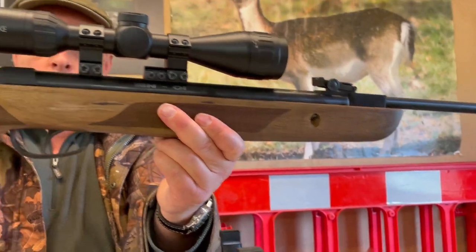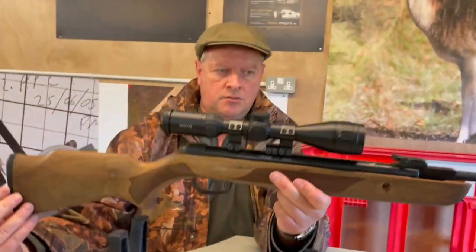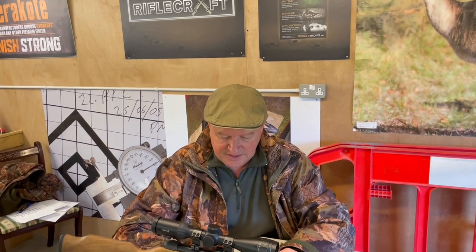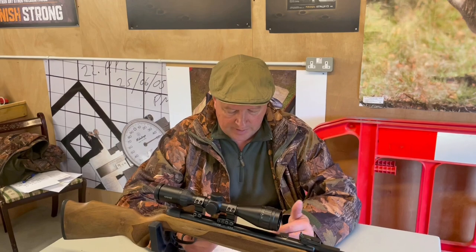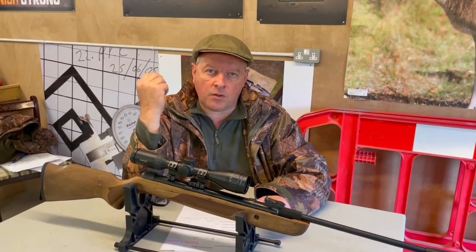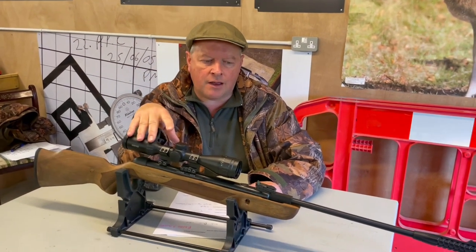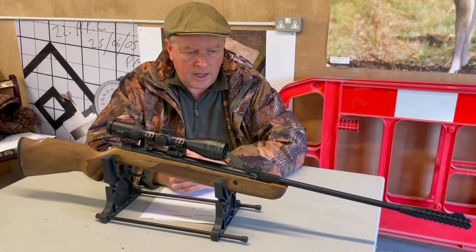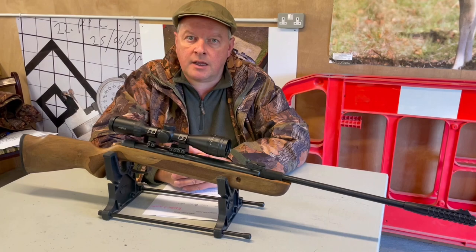Over the chronograph, consistency was very impressive. With several brands of pellet — I used Air Arms Diabolo by the end — anything I put through it was consistent. A 10-shot string had just six feet per second variation, which is pretty superb. This one's pushing the limit, so it's a full-power rifle. On my scales it's 6.2 pounds, which is nice and light. All in all, quite a good performing, pleasant little rifle.